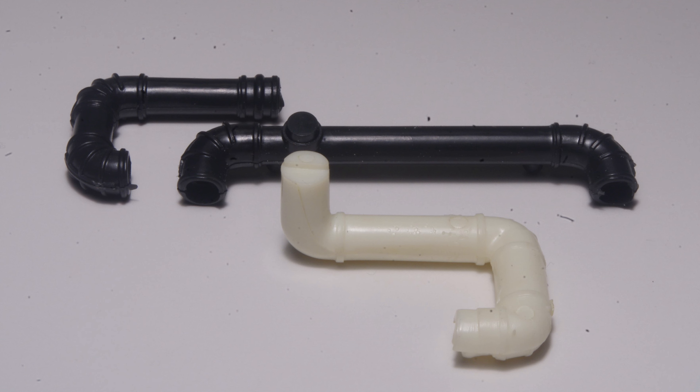The snap kits aren't the only parts source. Some other examples here are the black pieces from Italeri kits and the white one is from an AMT Road Boss. No matter which kit becomes the parts source, the key for realistic appearance is to use the kit parts to represent rubber couplings and fittings and replace the intake piping with aluminum tube.